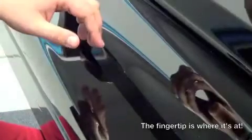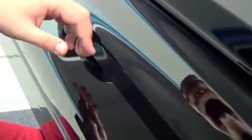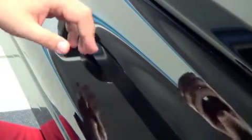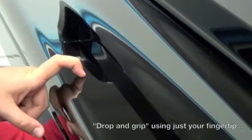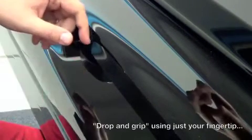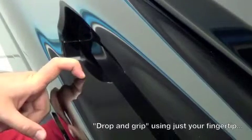From about an inch or so above, I want you to drop the hand as if it's dead and grip onto the table with your fingertip — drop and grip, just like that. Do it again: drop and grip.